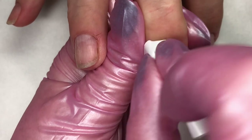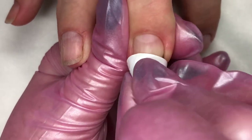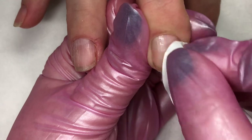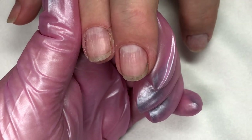You'll notice these nails are an amazing candidate for Boost. These are gardener's nails — they peel, they're stained, they've got ridges. They're absolutely brilliant for Boost. This is the perfect client.